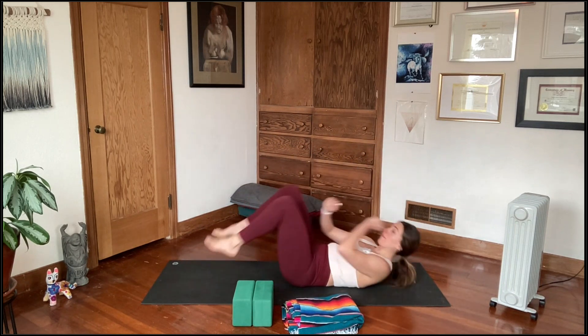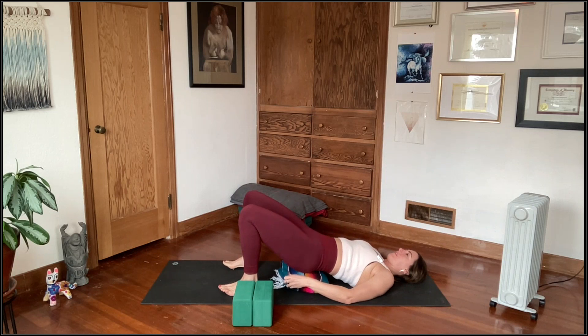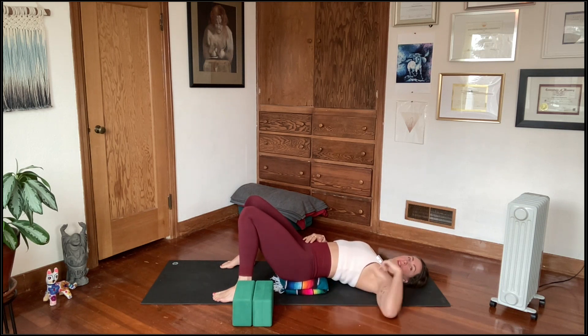We're going to start out on our backs with one of our props underneath the sacrum — the back of the pelvis. We'll be here for a few moments. I'm bending my knees and planting my feet, shrugging my shoulders down my back and settling in for a few moments of stillness. Start to become aware of your breath. It's not the low back resting on this prop — it's below the low back, the sacrum.